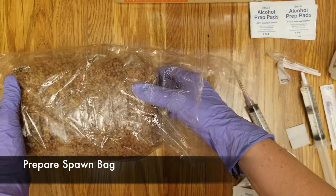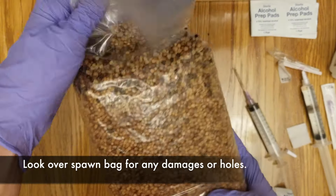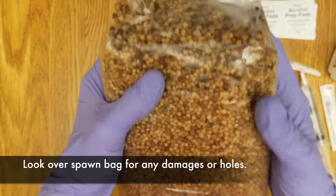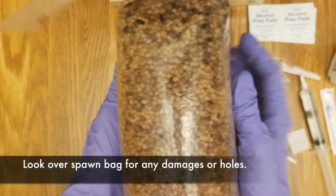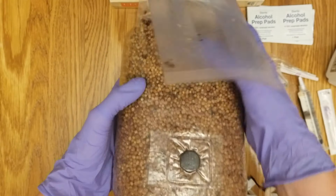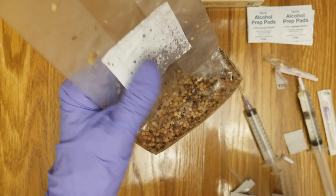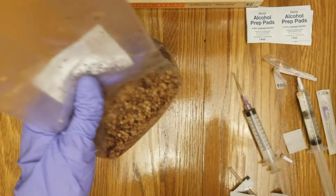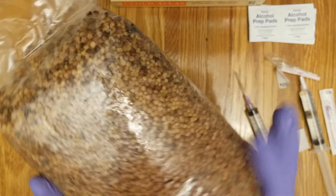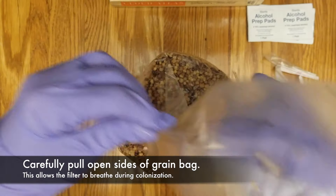Now we need to prepare our grain spawn bags. Look over the bag to check for any damages or holes. I like to give a quick spray of alcohol to make sure that the environment is sterile. After that, carefully pull open the sides of the bag to allow the filter to breathe during colonization.